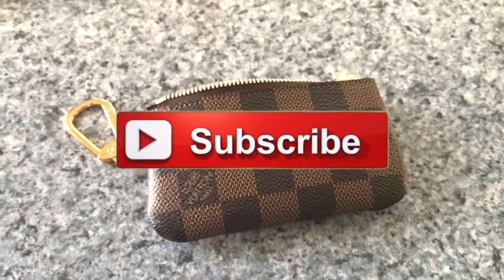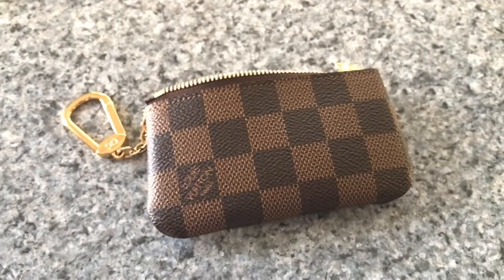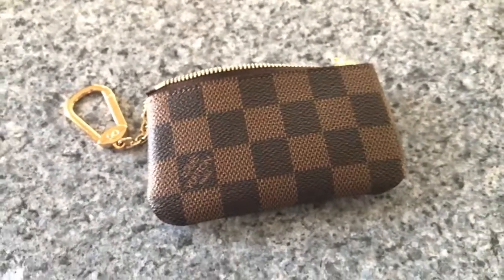Please like and subscribe, and let's be friends on YouTube. Thank you for watching.